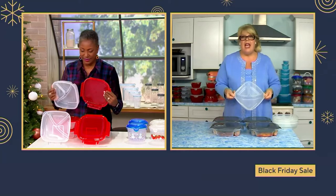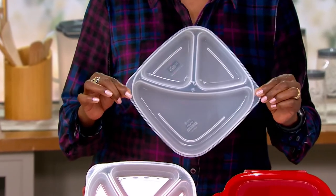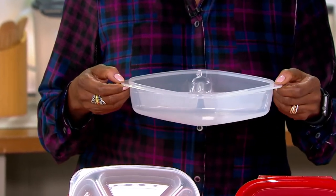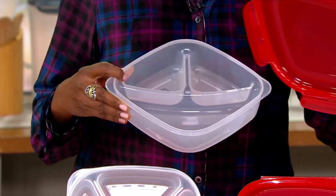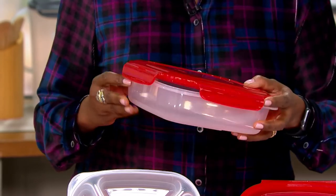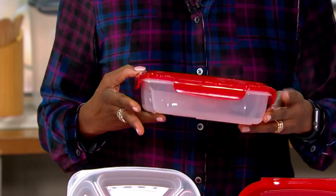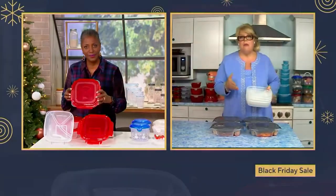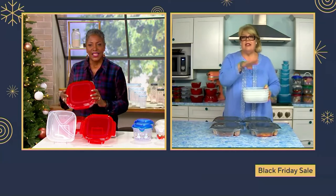We give you offset handles because Lock & Lock containers do get warm when they go in and out of the microwave. We put little feet on the bottom so you don't have to stop and stir while it's in the microwave. We also gave you a dome lid, so if you have a big heaping portion of macaroni and cheese or spaghetti or chicken parmesan, you can store it in there. The seal is easy to open and close one-handed and has a food-grade silicone seal that's airtight and watertight. This is part of our nestable collection — no matter how many you get, they'll just keep nesting up.